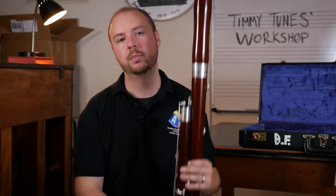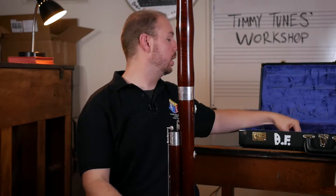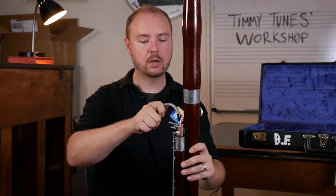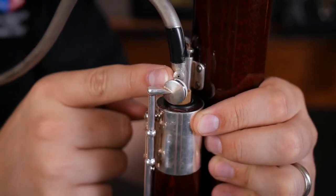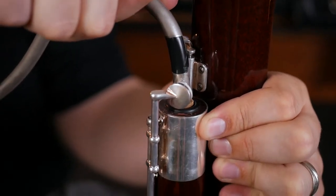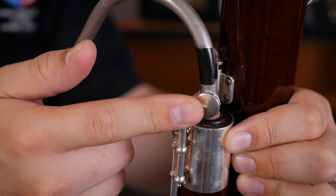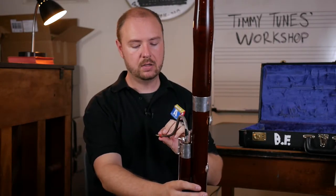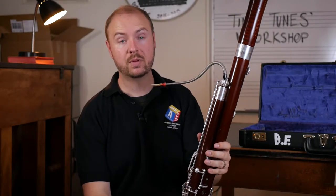Once we have the proper joints assembled on the bassoon, we only have two more pieces left to go: the bocal and the reed that's going to go on that bocal. The bocal just slides all the way in to the wing joint here. You're going to see that there's a little hole at the bottom part of the bocal, and that's actually going to be covered by this key and pad here. So you want to make sure you press it all the way down and in, so when that key is pressed in, it actually does cover that hole. Finally, we take our reed and we just put it right at the end of our bocal. Our bassoon is now assembled and we're ready to go.